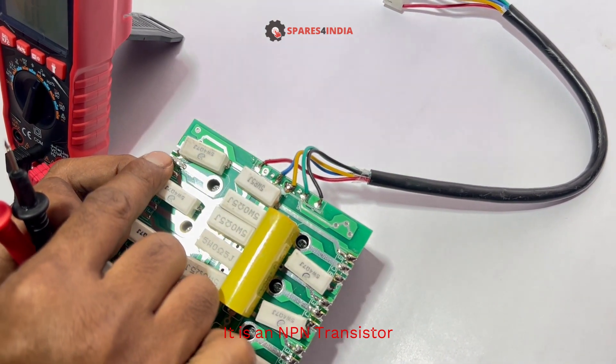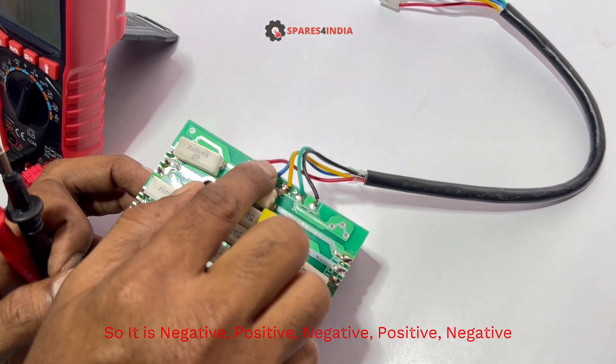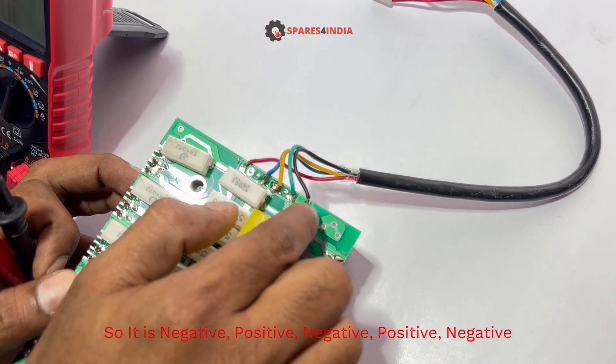It is an NPN transistor. So the polarity is: negative, positive, negative, positive, negative.